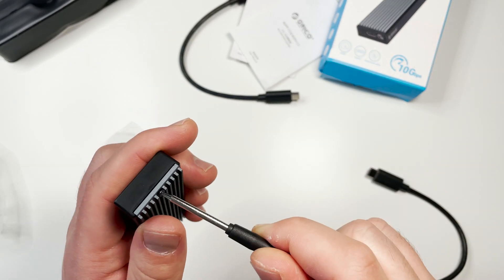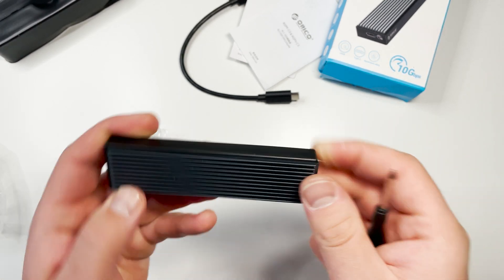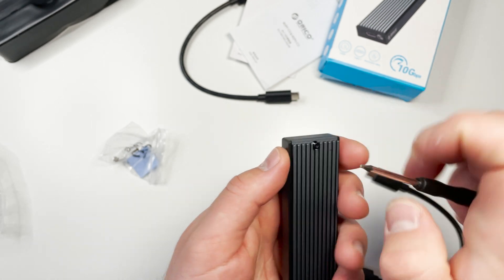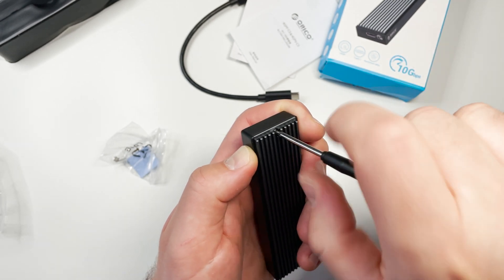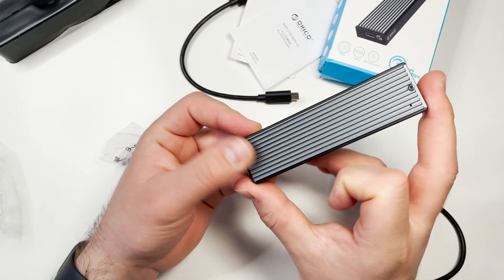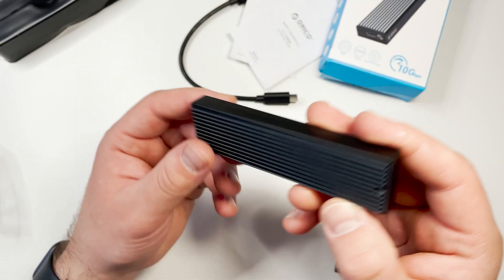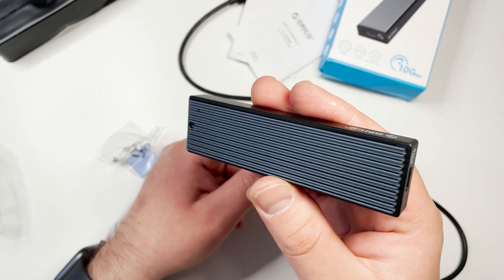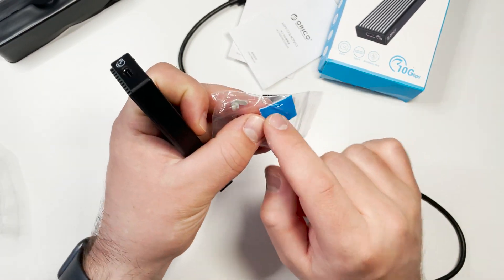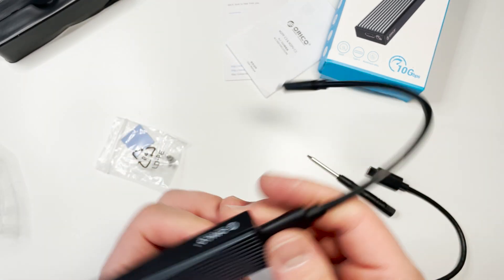After some trial and error getting the enclosure closed correctly — needing a little extra force — it's done. The finished enclosure is about 9 to 10 centimeters long, small and compact. You can hear the PCB with the SSD inside shift slightly, but the thermal pad should help secure things. Then just connect the cable and plug it into the PC.